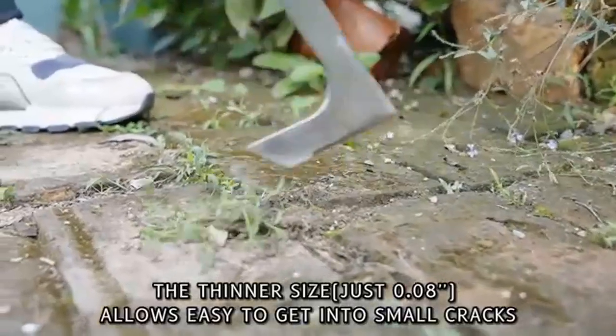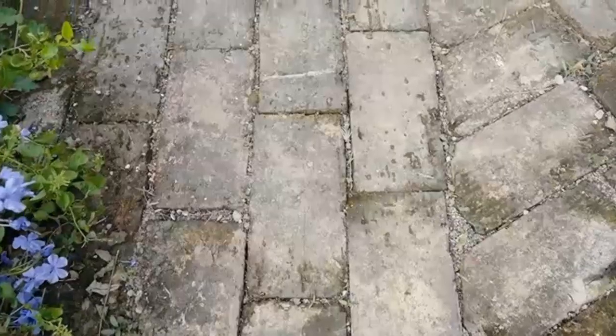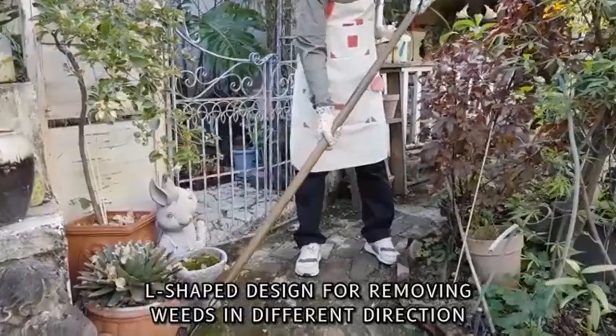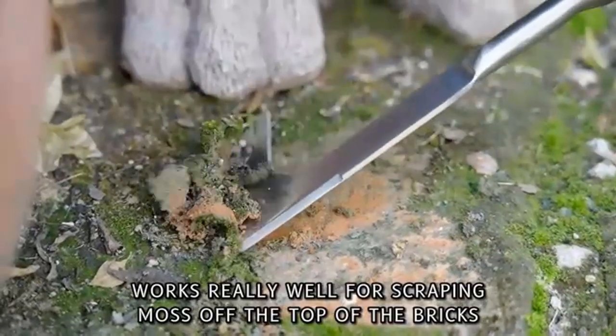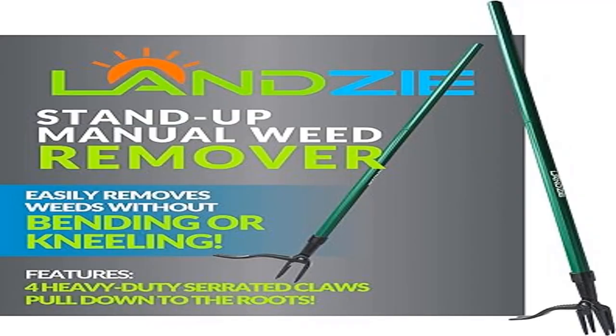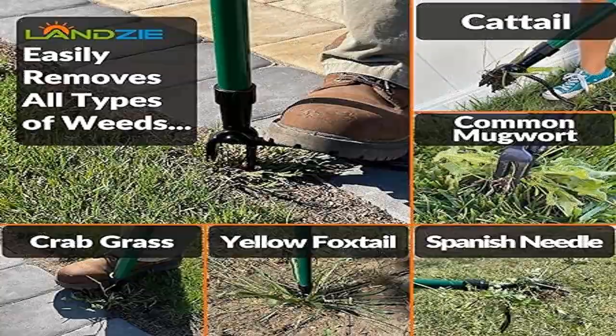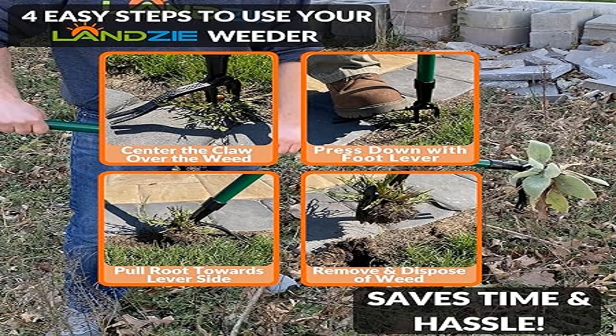Step 3, gently lean the weeder towards the lever side — the lever is used to close the claw and grip the weed. Step 4, pull your Lanzi Weeder upward to lift the weed out of the ground, dispose of the weed, and repeat. The Lanzi Weeder does the work for you. Achieve a beautiful weed-free lawn — Lanzi is your go-to source for a lush, green, professional lawn this season. Get rid of pesky, recurring weeds by targeting the problem right at its roots. Lanzi's weeder is designed to keep the user standing upright at all times.